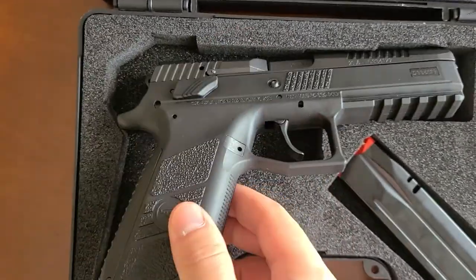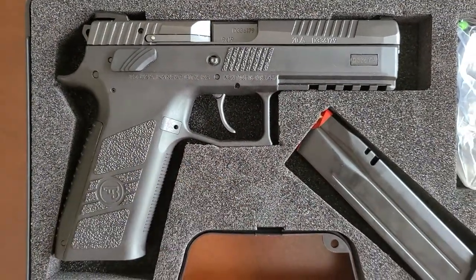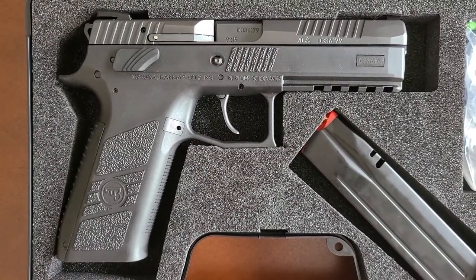I've shot it probably 100 rounds out of it. It's really accurate. It doesn't really kick a whole lot.